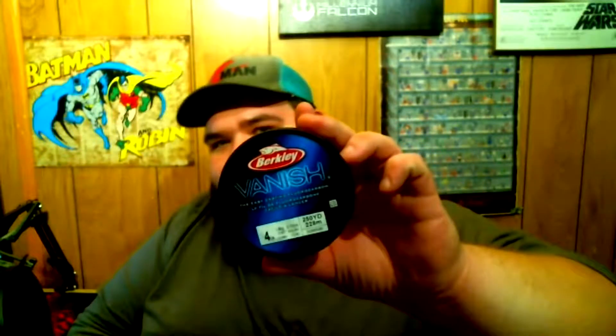These are absolutely awesome — they will catch a fish. For line, I use 8 or 10 pound fluorocarbon. This is a Berkeley Vanish and it works really, really good. I like it. There are also other ways you can set this up.